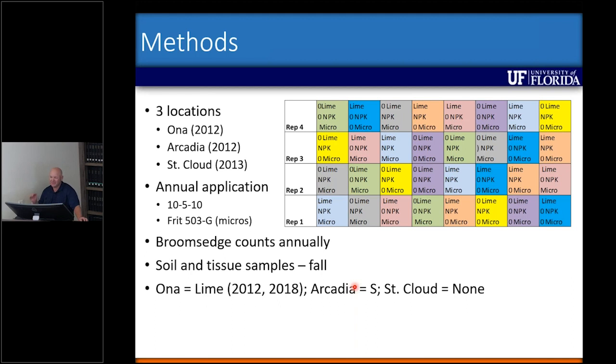In Saint Cloud, the pH was exactly where it needed to be for bahiagrass, so we applied no lime — we're just looking at the NPK and micronutrients there.